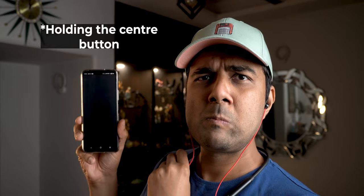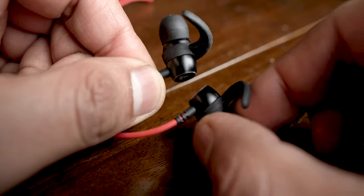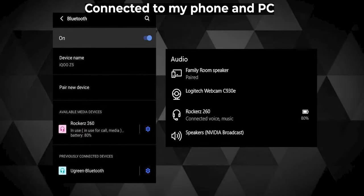Double tapping the center button enables Google Assistant and triple tapping it enables the low latency beast mode, which I will discuss ahead. The earbuds also magnetically stick to each other so you may not lose them that easily. The neckband also supports dual pairing which worked great and flawlessly — for something in this price segment, I was quite surprised and pretty impressed.